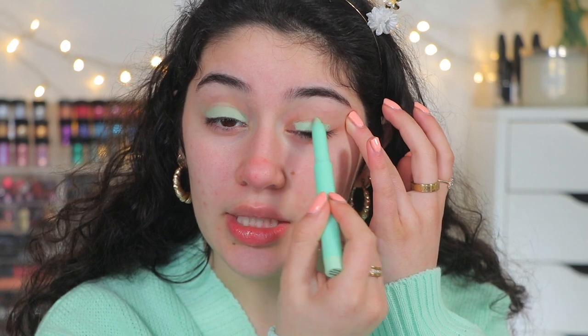I honestly thought this was going to be really drying, but it's literally so creamy — super creamy. I wonder if you blend it out will it lose its color. Okay, so it doesn't, and it almost feels like it dries down so it will stay put. They do have a few other shades in this collection and they do have a mint palette. I picked up the one with some neutrals because I wanted a pop of mint but also the option of a brown and a dark brown as well.